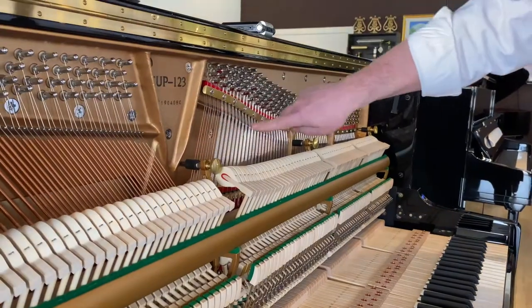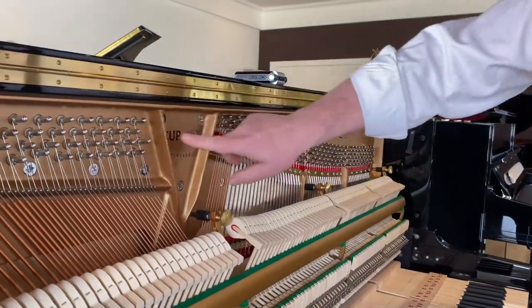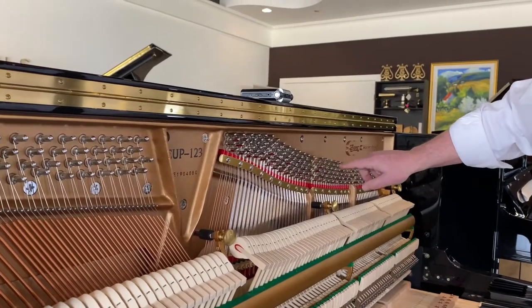These are the strings that vibrate to produce sound. These are all the tuning pins that all those strings have to be adjusted with.